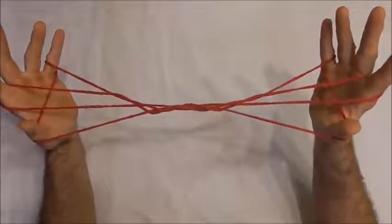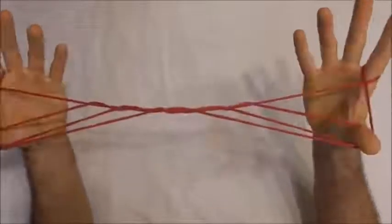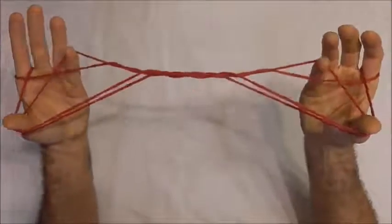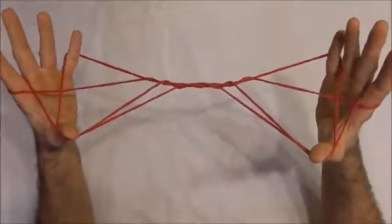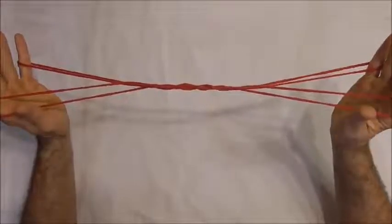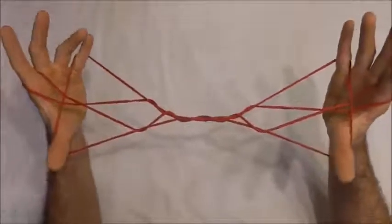I want to use my thumbs to go over the near pointer finger string, under the far pointer finger string, and pull that one back and release the little fingers. I'm going to take my little fingers over that straight pointer finger string into the thumb loop from below and collect that far thumb string on the back of my little finger and release the thumb loops. Then I want to take my thumbs over those two pointer finger strings into the little finger loops from below and collect on the back of my thumb the near little finger string.